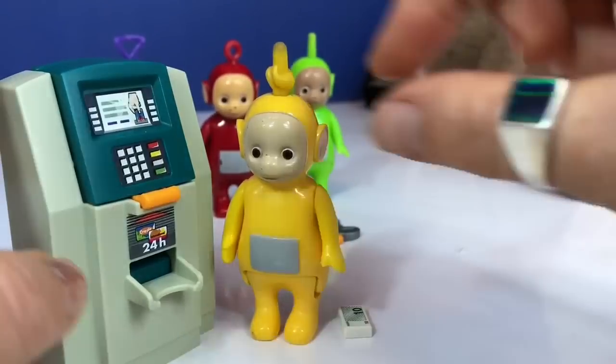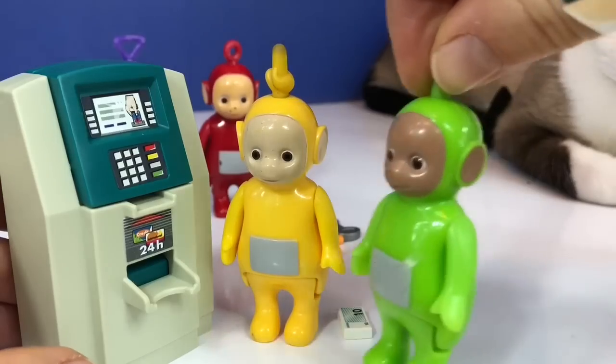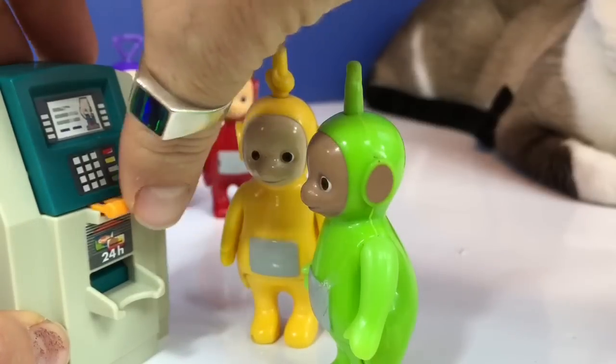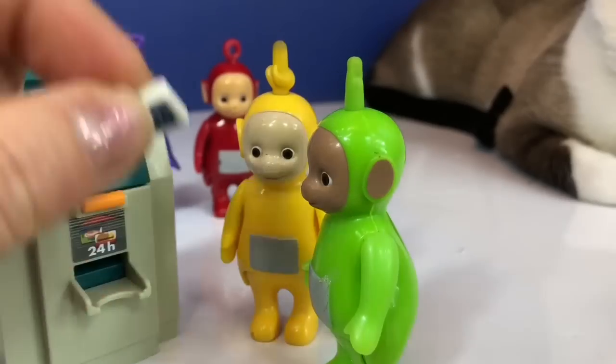So Dipsy is nice enough to use his ATM card. He's going to get $20 out of the machine today, so he can pay for his ticket and the popcorn and refreshments. It's time to go to the movies!